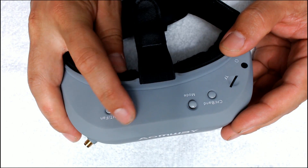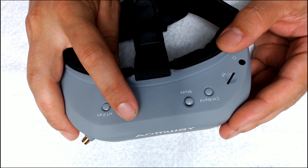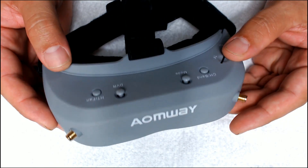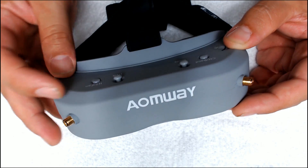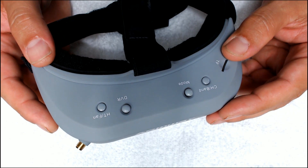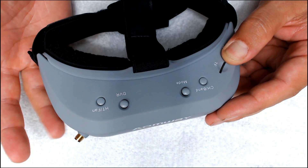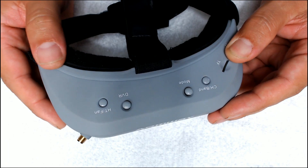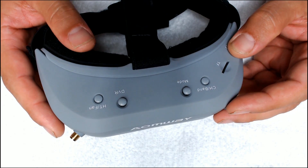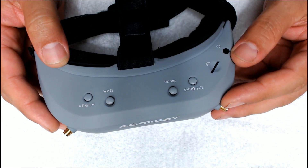Over here we've got the DVR control — you can use it to navigate the DVR menu and start and stop playback — and here is the head tracker and fan button. The goggle does not come with a head tracker; you have to buy a separate head tracker module. Except, if you look at the Banggood listing — link in the video description — they say the new V2 version is coming with a head tracker built in. So those who bought early missed out on a head tracker. Now they come with one, and this button activates it if that's what you're into.